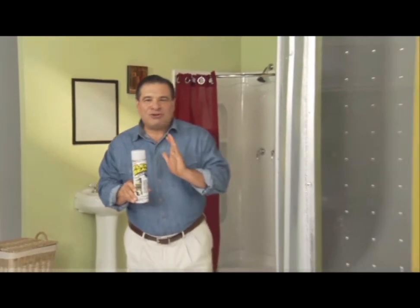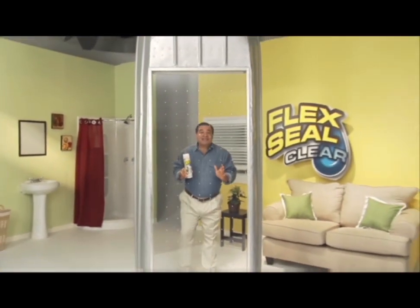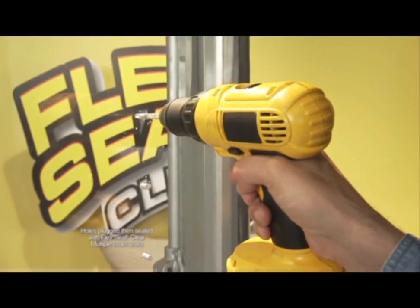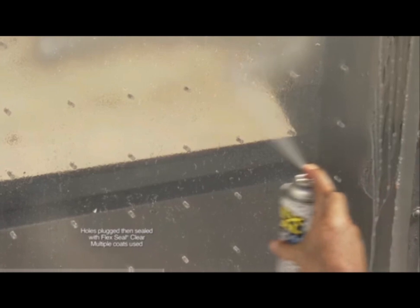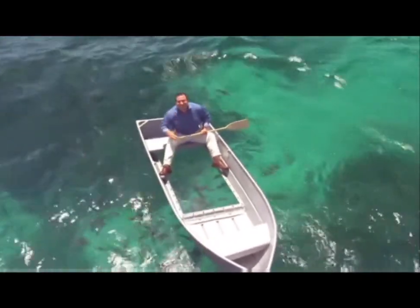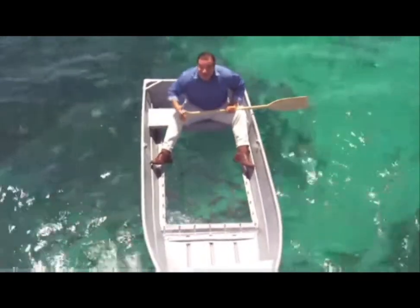To show you the crystal clear sealing power of Flex Seal Clear, we replaced the bottom of this boat with plexiglass, drilled over a hundred holes, and covered them in Flex Seal Clear. Not only does it stay afloat, but Flex Seal Clear keeps all the water out of the boat. And you can see right through. Hello, fishy!